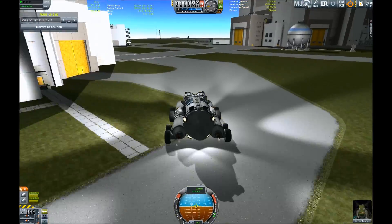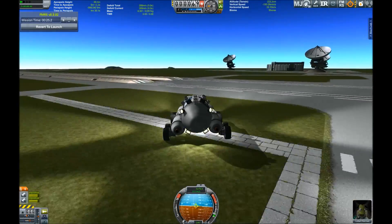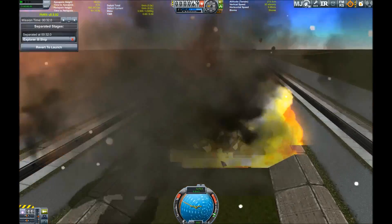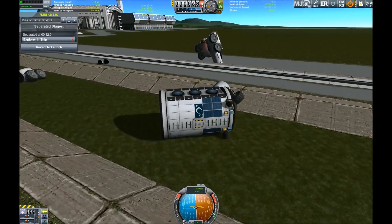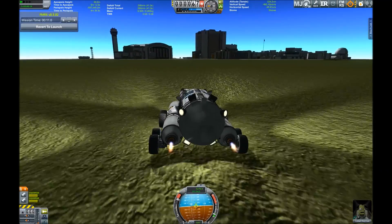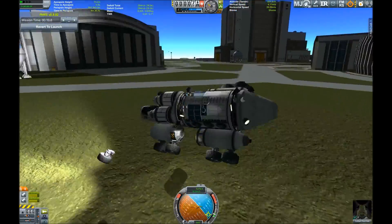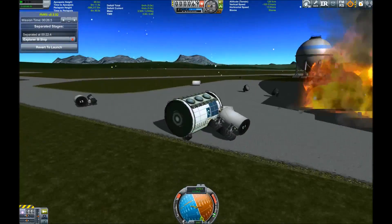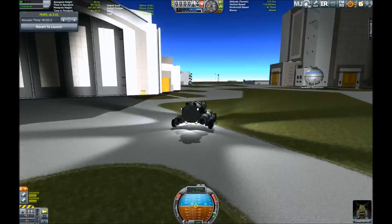Let's head around the corner — careful, careful — oops. Okay, I think we should work on our driving skills a little bit. We want to try again: rockets and thrusters — no, no, no, no, no — that was not good. But we want to try again: jumping, yes!